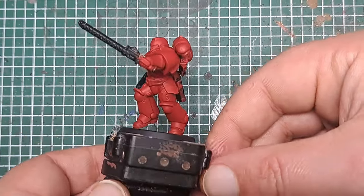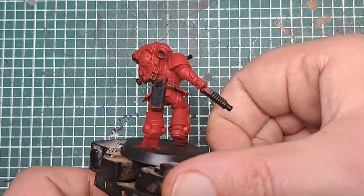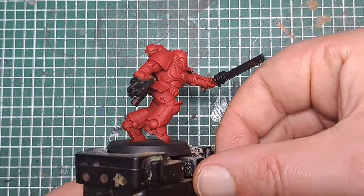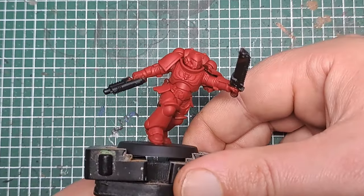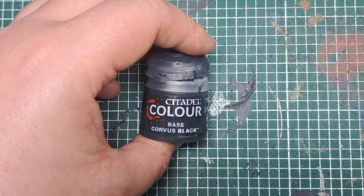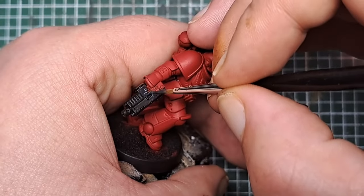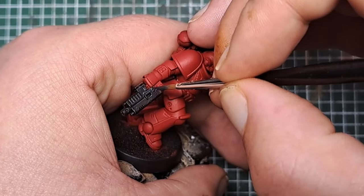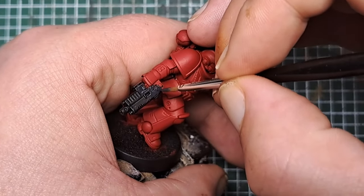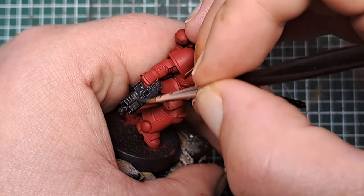After a couple of coats you can see we've got a really solid red colour all over that Power Armor. Now I'm coming in with some Corvus Black to apply to selected areas on the model. To start off, I'm going to apply it to all of the gun casing. It doesn't matter if you get this over any parts we're going to paint with metallics — just cover all of that gun casing with a coat of Corvus Black.